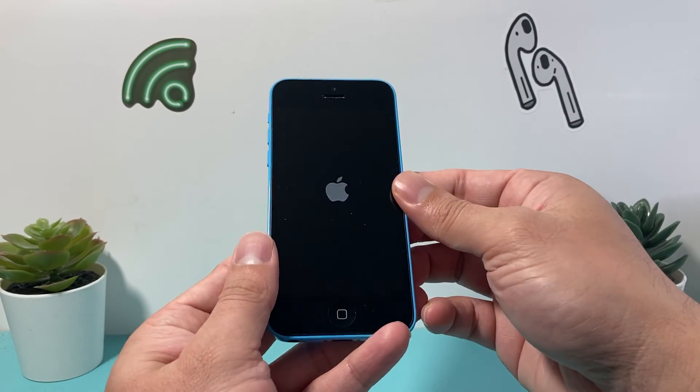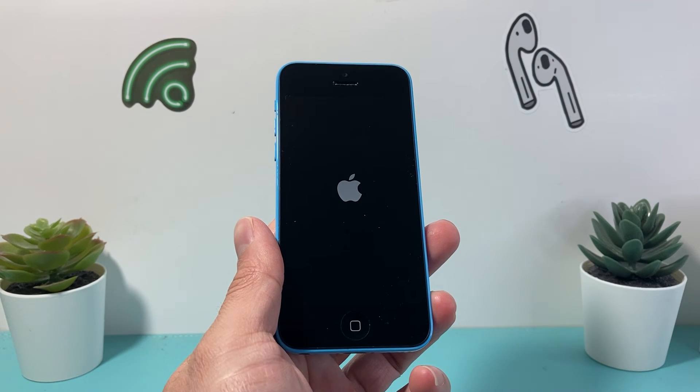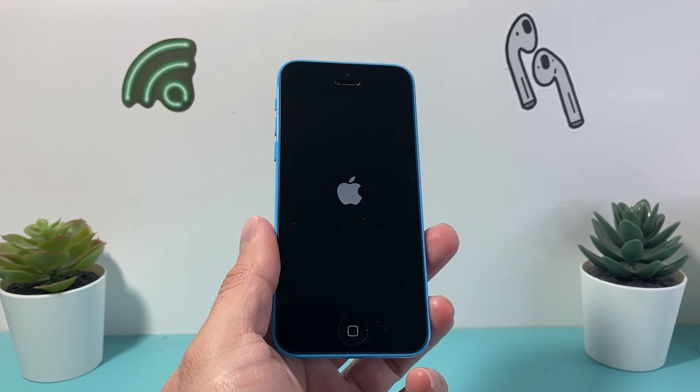Now this goes a little bit further beyond just trying to turn it on and off. It basically shuts down the phone completely and reloads the code to fix those software and hardware related issues.